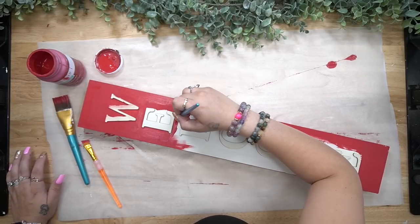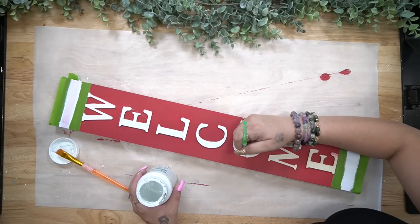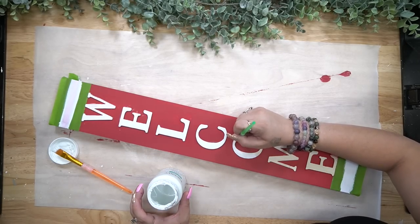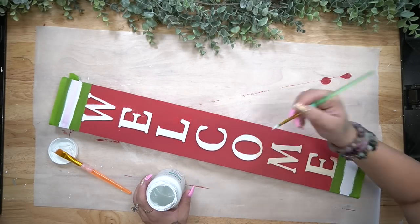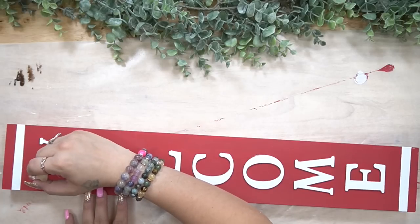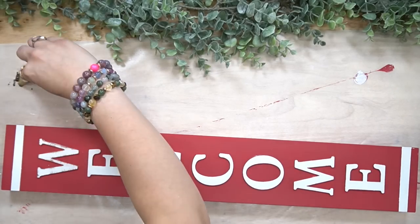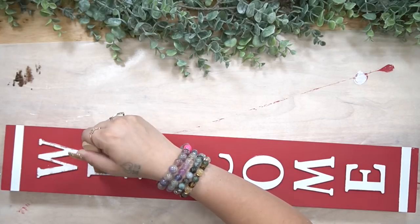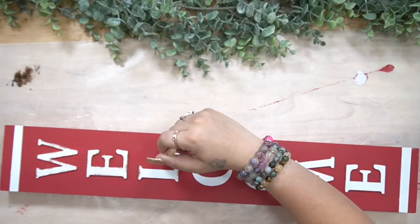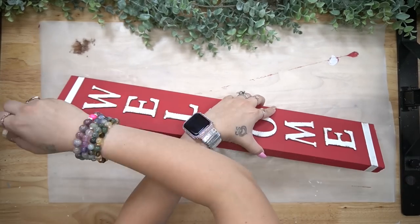I'm sorry about the flies — I don't know what it is, they were bad last year but this year they're even worse. Anyway, I paint my welcome sign background with my crimson Waverly chalk paint, then I tape it off and paint the letters with my white Waverly chalk paint. On the top and bottom I wanted them to look like candy cane stripes — just Christmasy — and I'm really glad I did because I love it.